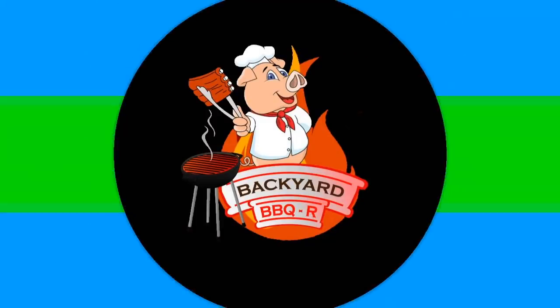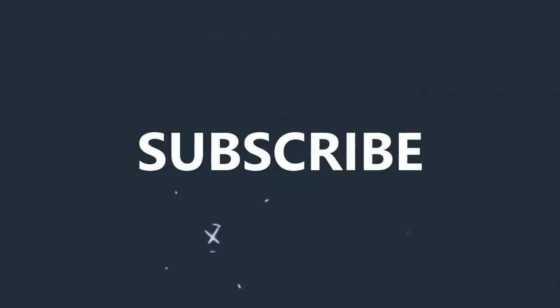This is your boy Mr. B from Backyard Barbecue signing off on Labor Day weekend. About to cook up all this food. Enjoy your weekend, enjoy your holiday. God bless, I'll see y'all in a little bit. Don't forget to like, comment, subscribe, share my videos, and holla at your boy. I'll see you next time.